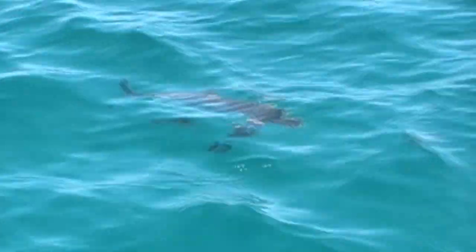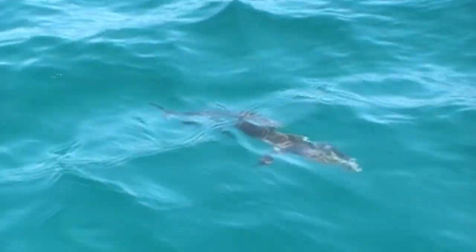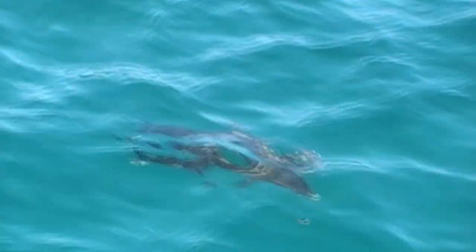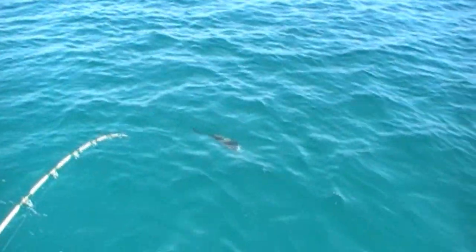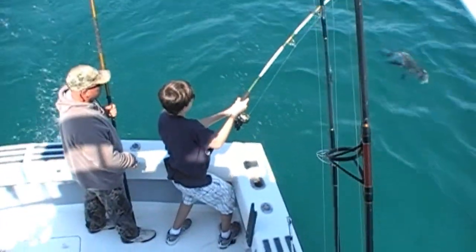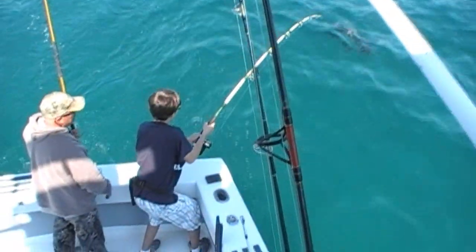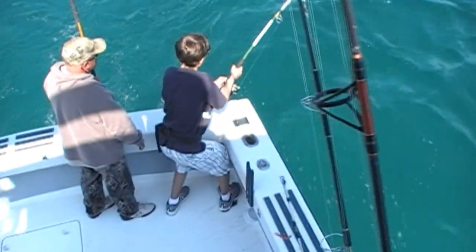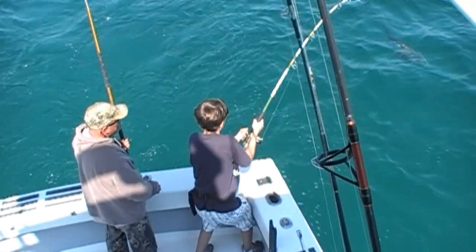Walk up the rail a little bit, Kurt. When you get him up closer, I'm going to get behind him again. Keep square to the fish. He's probably liable to make another run and we'll get him. He knows he's fixing to happen.